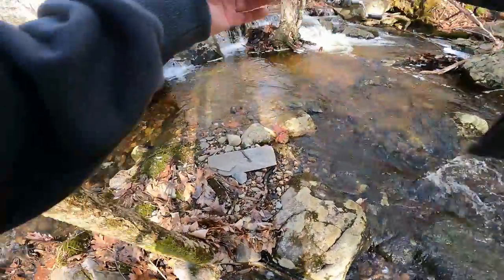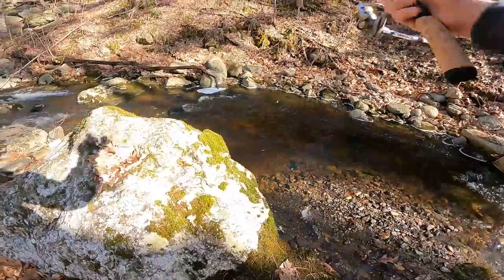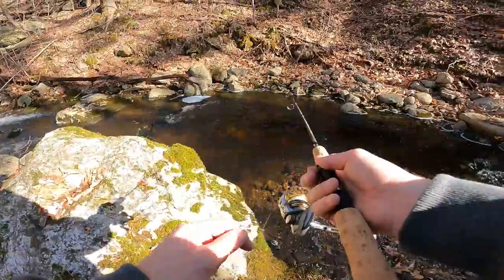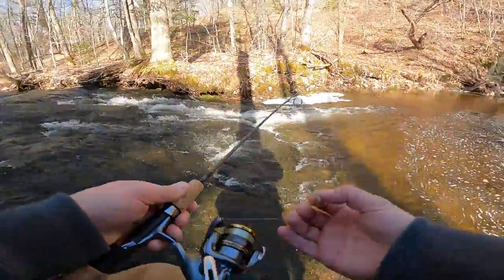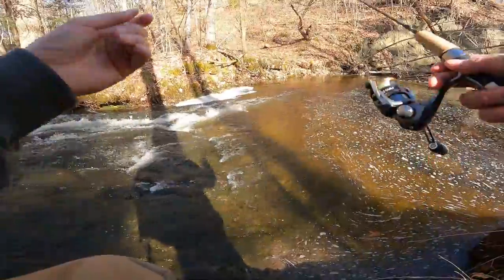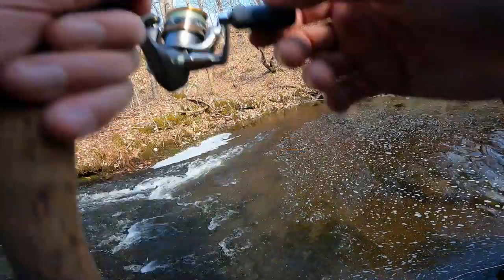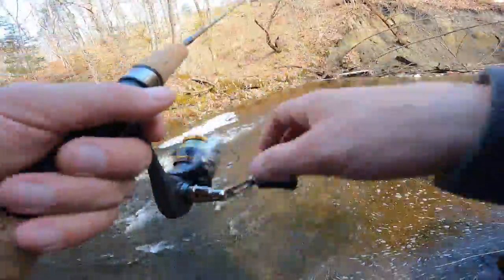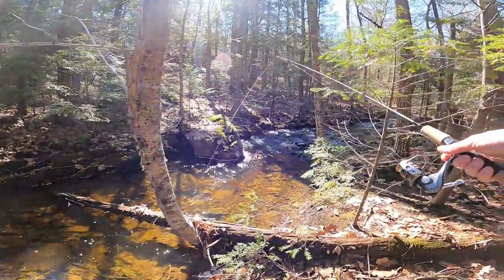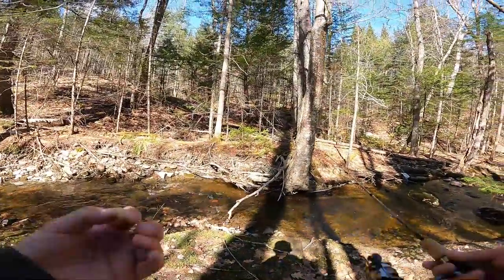Right here looks like a good spot. This looks like a pretty good spot right here — nice big hole. Try to kind of keep out of the sun here. Ooh, there was one. That's a good spot right here. The only thing that sucks is the sunshine right in there. It's a good spot but I'm on the wrong side for the shadows.